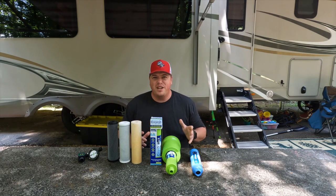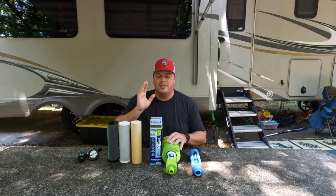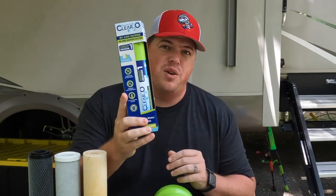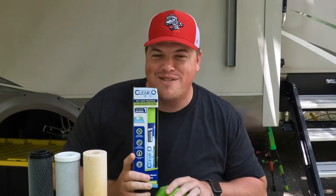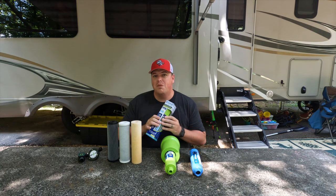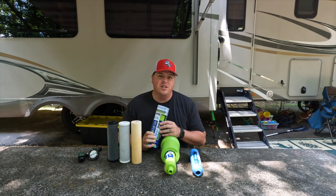If you missed it at the beginning of the video, we're doing a fundraiser for water.org for the next 90 days. Anyone who donates $5 or more will be entered into the drawing for this Clear 2-0 filter — it's brand new, never been used, so don't worry, I didn't run a bunch of chlorine through it. Head to the link in the description to donate to a good cause. I'll see you guys next time — have a good one, bye.